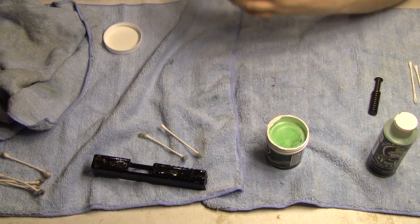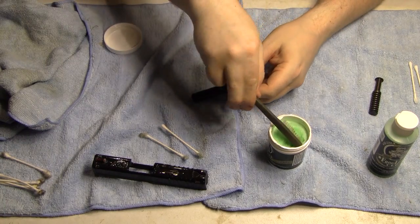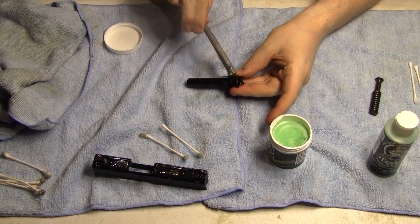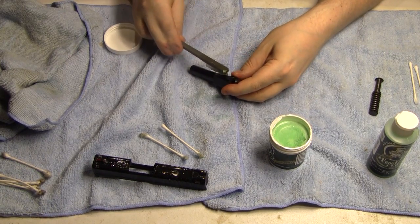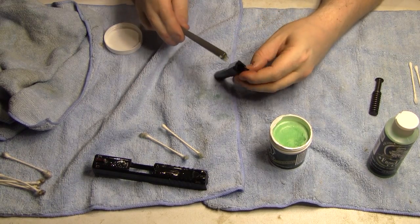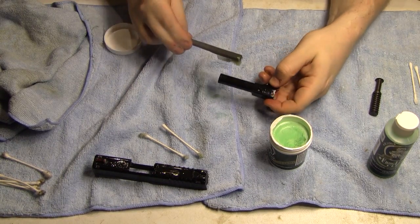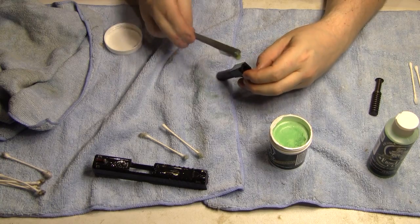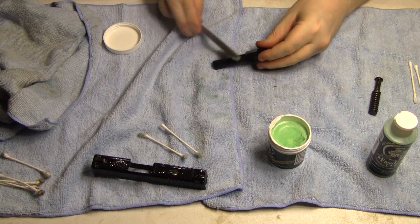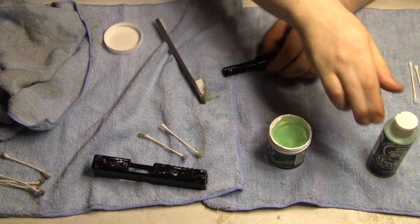It's so nice that it melts like that. Get in between your lugs here. You can go ahead and place a small amount on the feed ramp — it ain't going to hurt nothing, you're going to wipe it all off. Now that's one good coated barrel right there. I know I probably went a little too liberal with this stuff, but I don't mind.